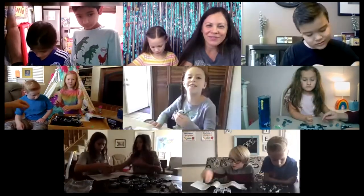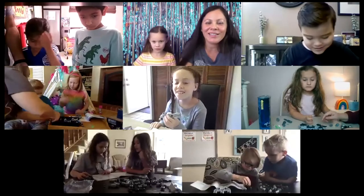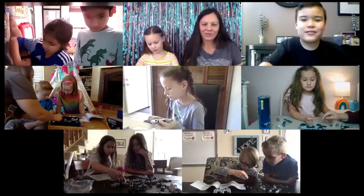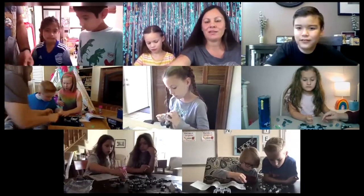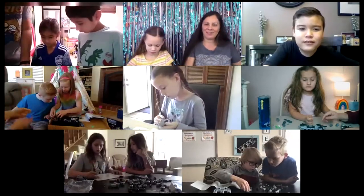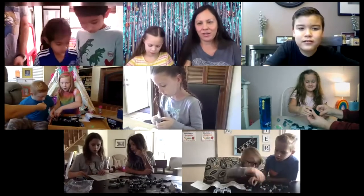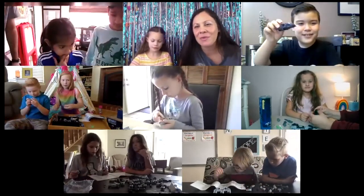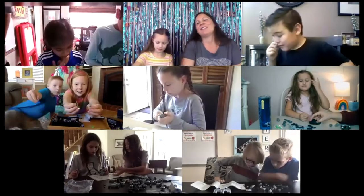Mine's coming together. Yeah, it looks really good. Let's see what you got so far, Jordan. We're getting some of it together. This is so good.